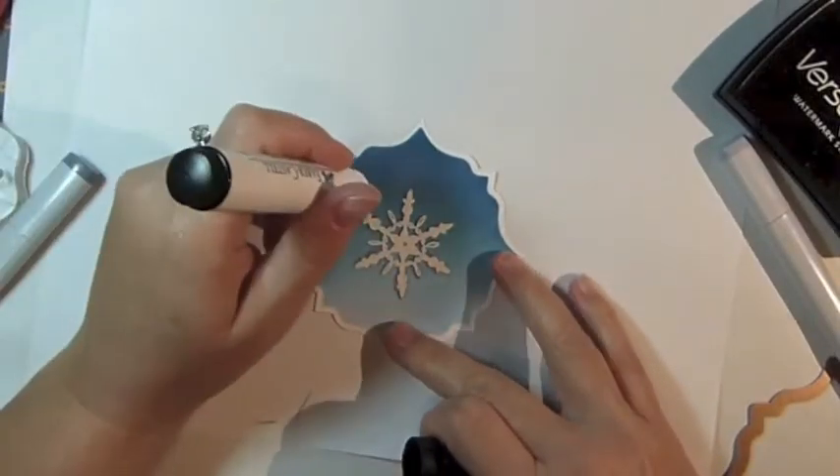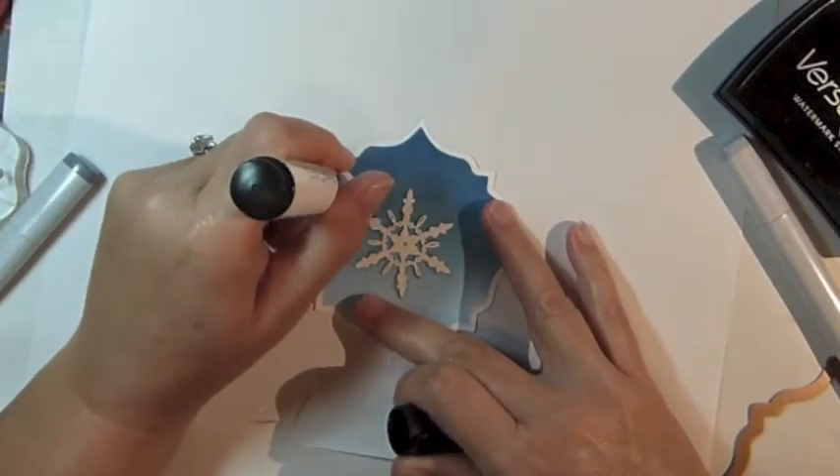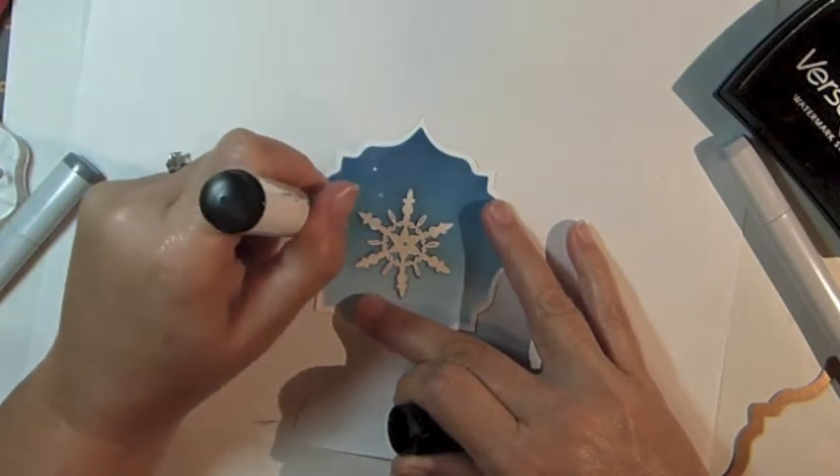Using Faber-Castell's opaque white pen, add little dots all around the background.